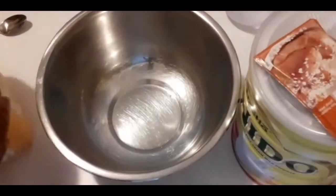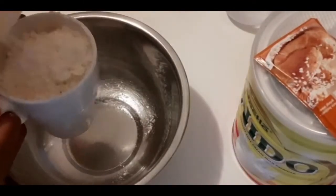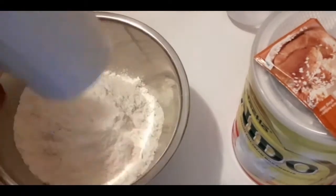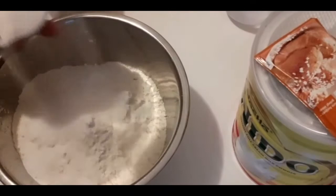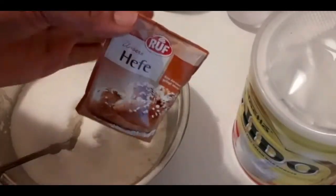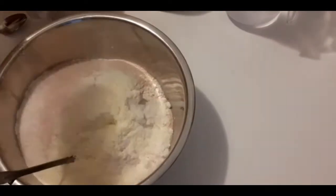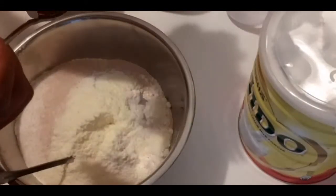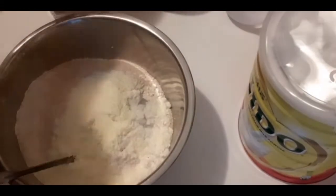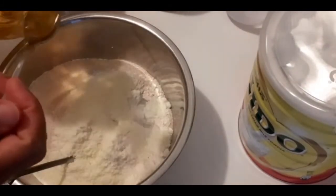Now we're going to mix our ingredients together. We start with flour — two and a half cups of flour — then four tablespoons of sugar, the whole sachet of yeast, two tablespoons of powdered milk, half a teaspoon of salt, and two teaspoons of oil.